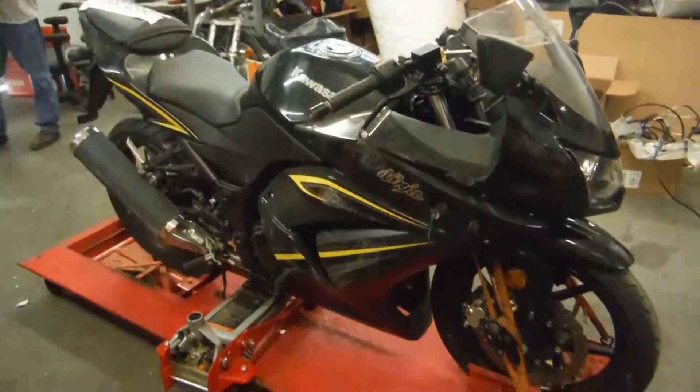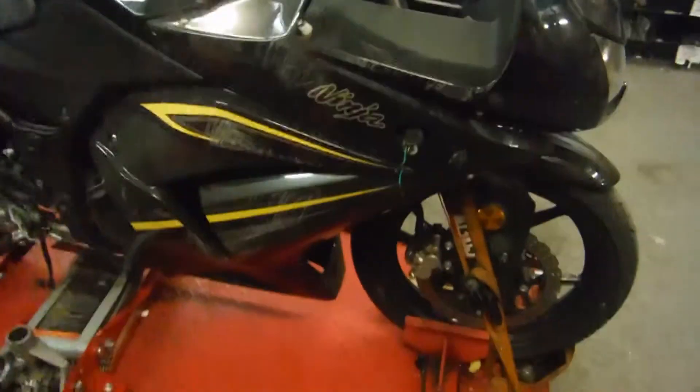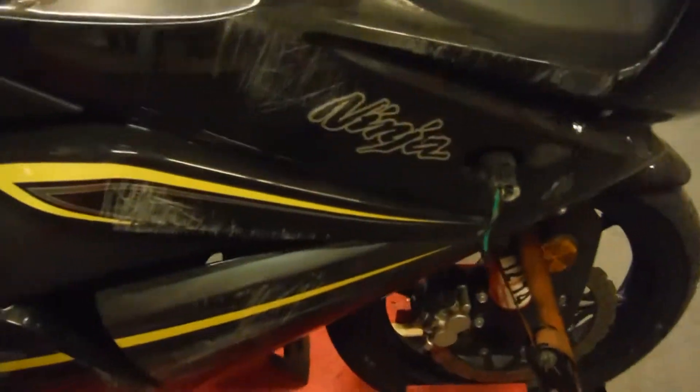Here we have a 2012 EX250, which is a non-repairable bike, being dismantled for its parts.